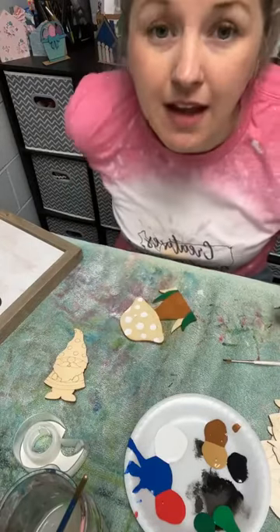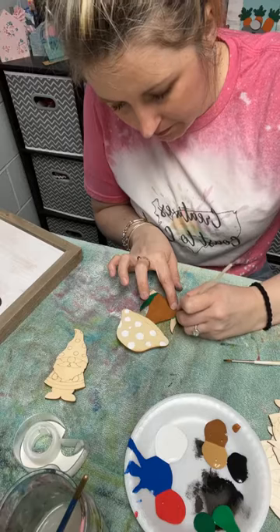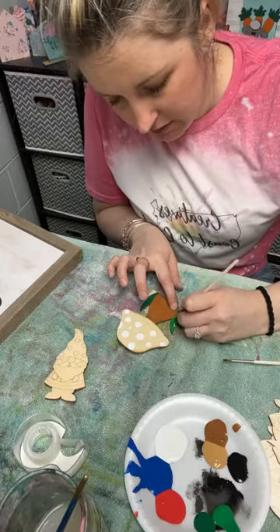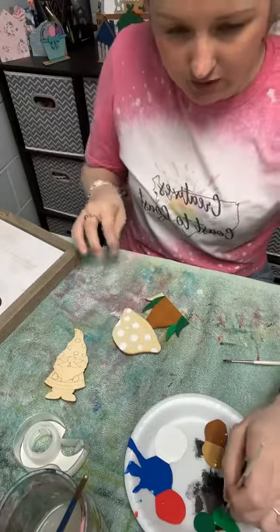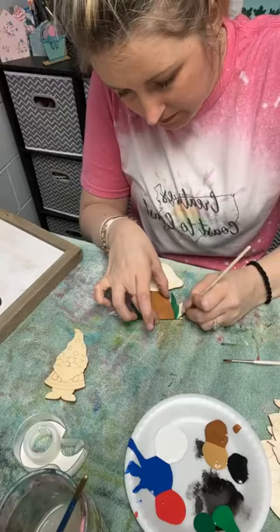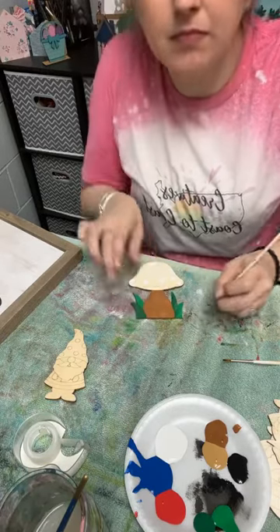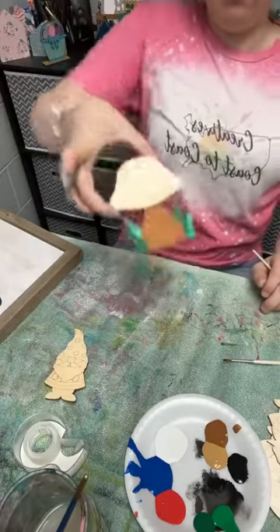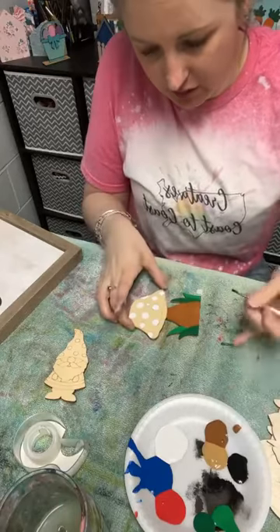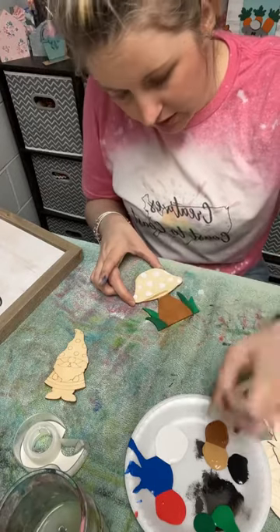I'm just going to dip straight into my lighter green. These two colors aren't too terribly different from each other anyway — I might add some lime green in here too, just to give it a little bit more difference. There's our mushroom so far. I'm still letting those white dots dry. I'm going to go into my lighter brown — I just want to do the underside of the mushroom, just trying to give it more dimension. The more color you can use sometimes, the better.